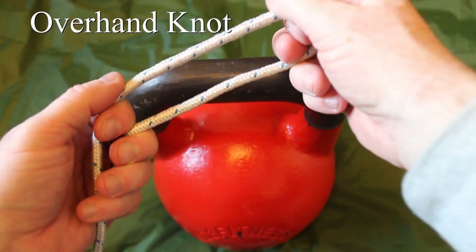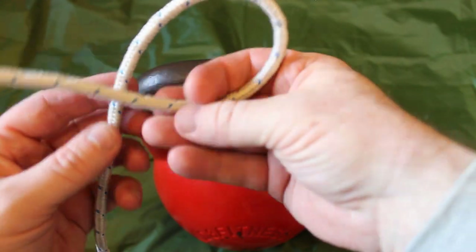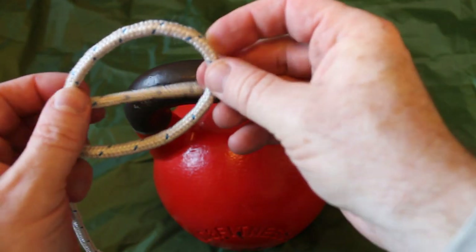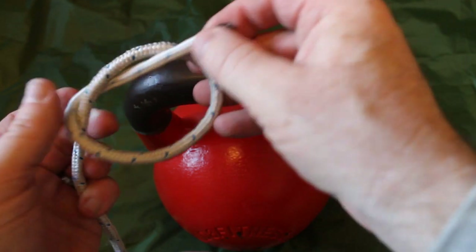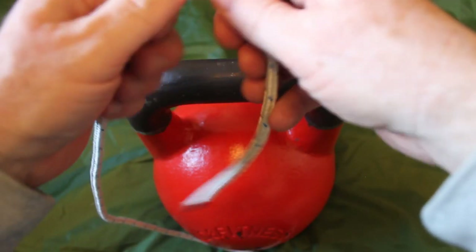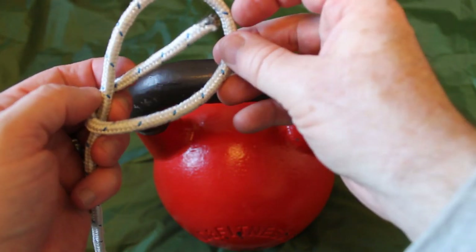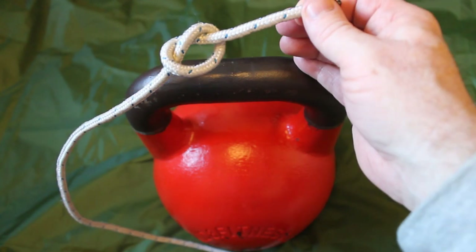We start off with the most basic knot of all and that is the overhand knot. All we're going to do is turn the tail back on itself, cross that main line, around the back, through that loop and pull it through — and that is the overhand knot. It doesn't get much easier: over the main line, around the back, through the loop and pull it through. That's the overhand knot.